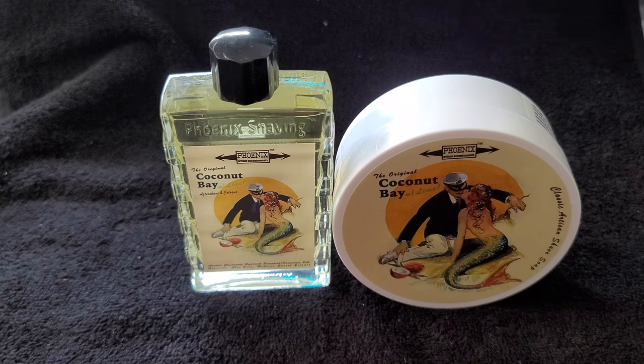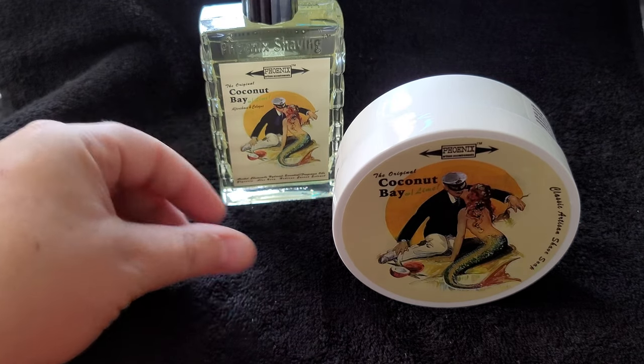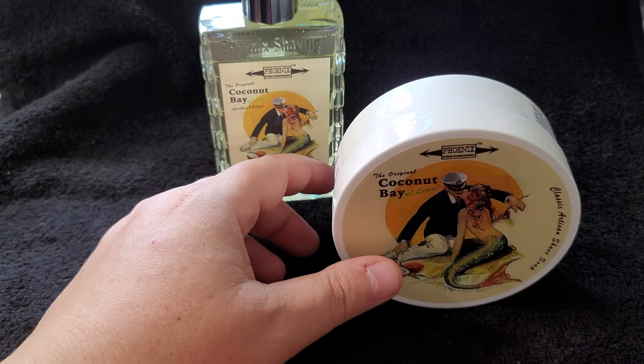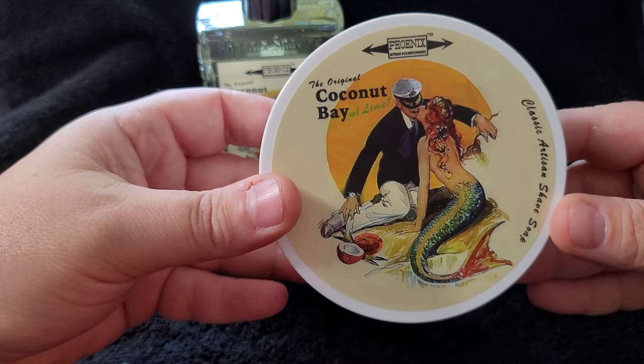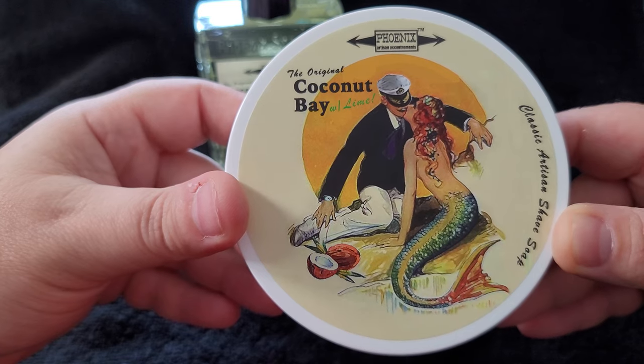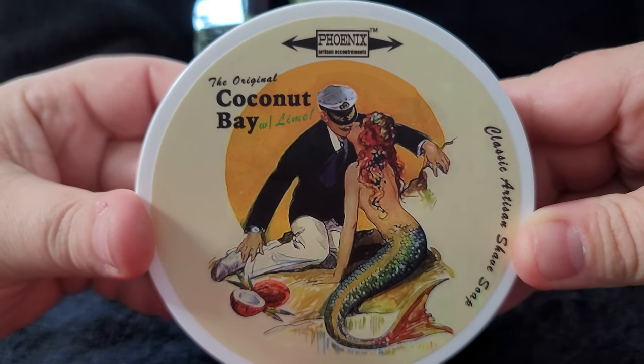I'm excited about this one because even though I don't drink — I've been sober now for about 15 years, something I haven't shared — before I got sober I used to love coconut bay rum, holy smokes it was so good. It's a really sweet-smelling rum. I love bay rums in general, and PAA in my opinion makes the best bay rum on the planet. His bay rums are just so good — it's like a meal made from scratch versus a processed freezer meal. Just simply better.